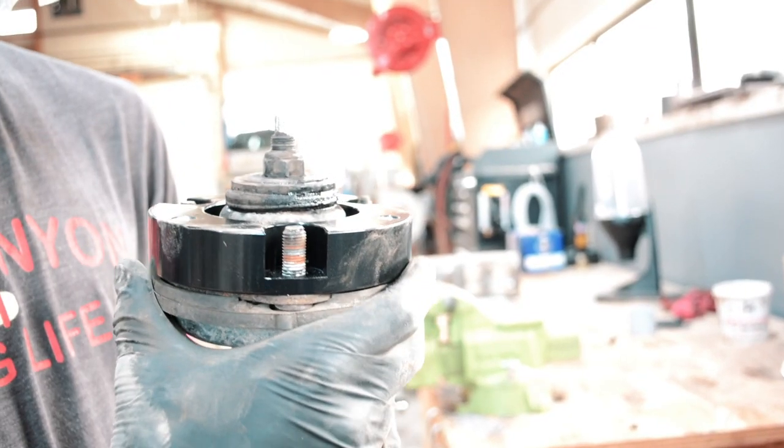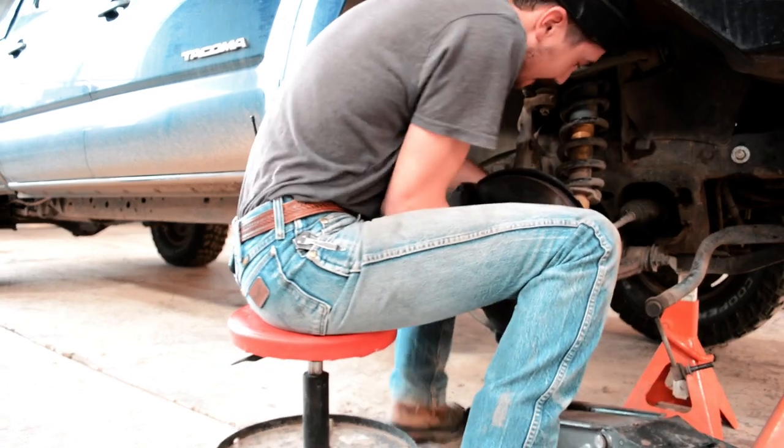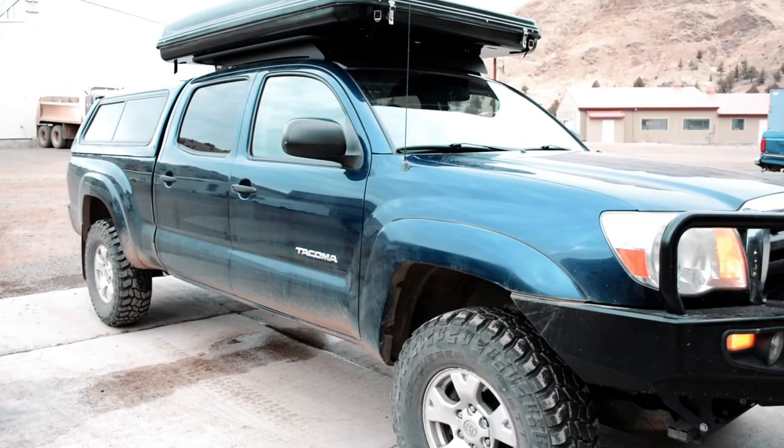We have to grind down the top of these bolts because they stick out over. Typically, after you get a leveling kit put in or a lift, you want to get your alignment checked, and we just didn't have time to do that. But our drive up here is about a 4-hour drive and the truck seemed to handle it normally. We'll probably get an alignment done once we get back to the ranch.